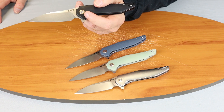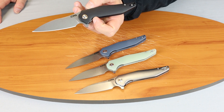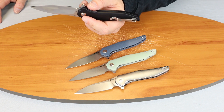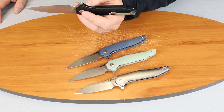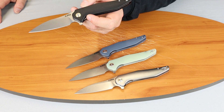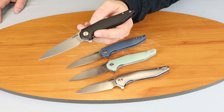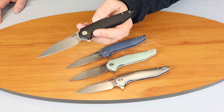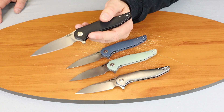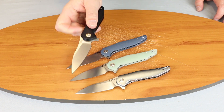They each have ceramic ball bearings and a brass pivot collar. They are tip-up, right and left carry, stainless steel liners, G10 handles except for the aluminum. 8.25 inches overall.